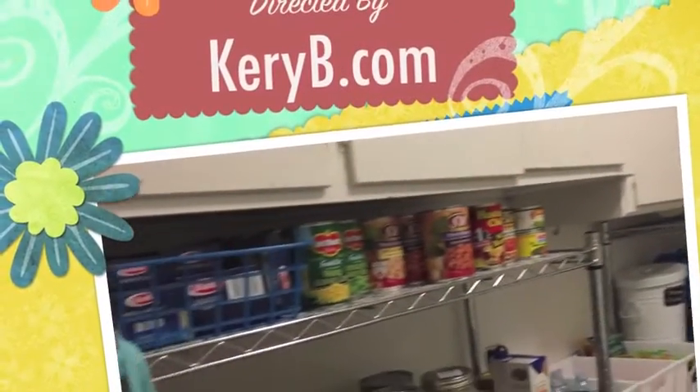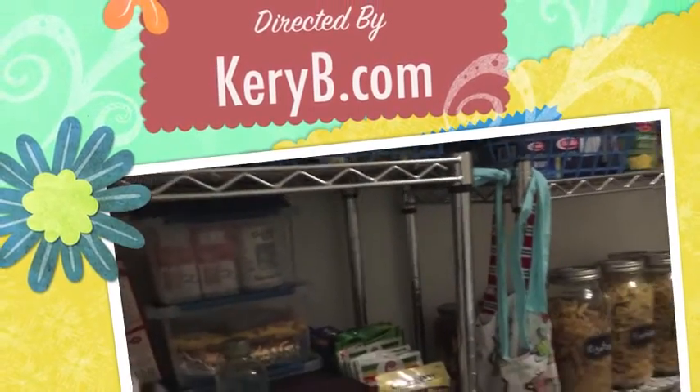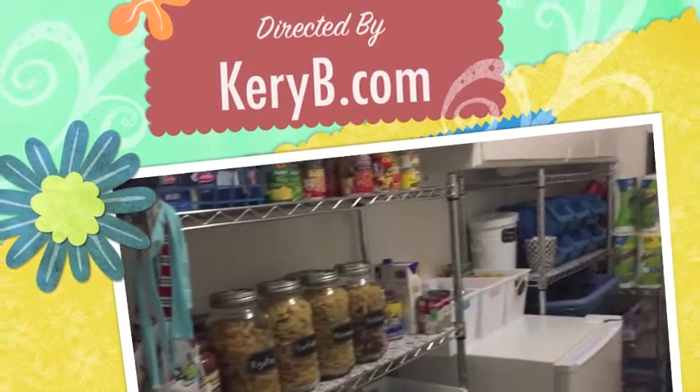I hope you have enjoyed this pantry redesign with CarrieBee.com. Stay busy being fabulous.